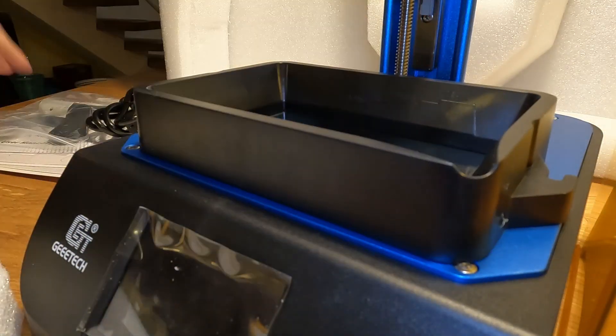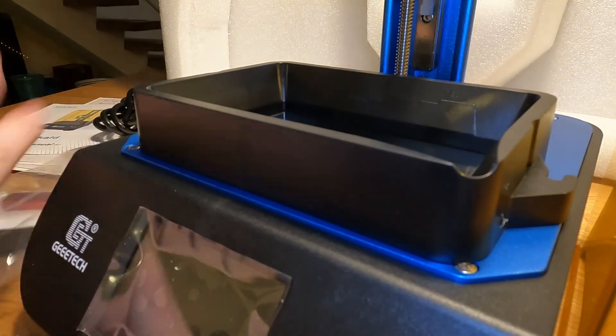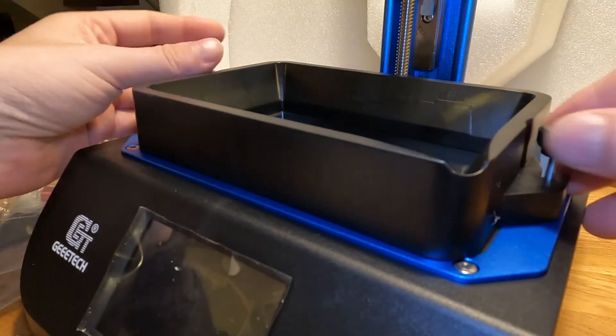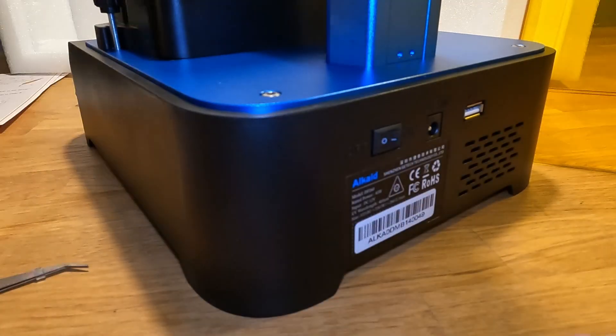I was expecting the Alkaid resin printer and some resin, because they asked me for the color of the resin. But instead of resin, I received the G-CV-01 curing washing station, and that was a bit of a surprise to me.